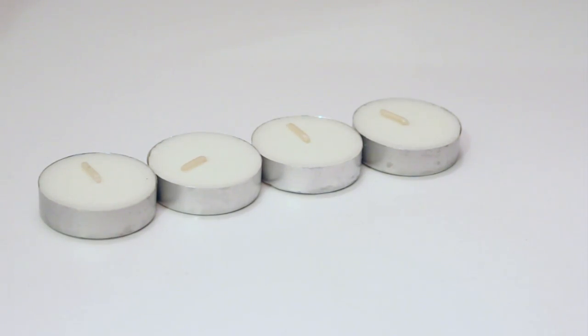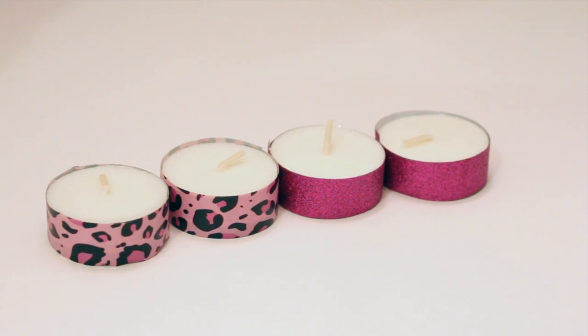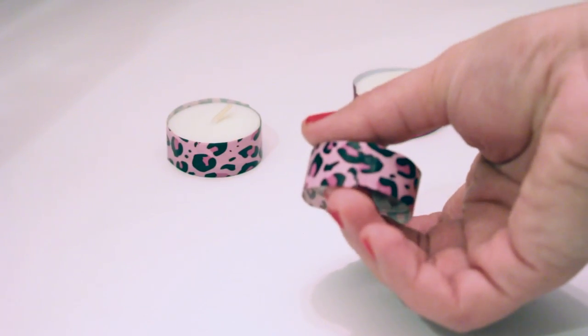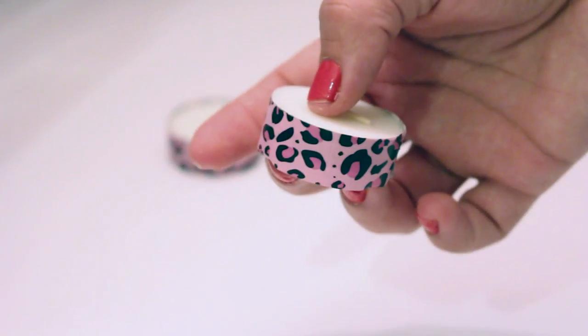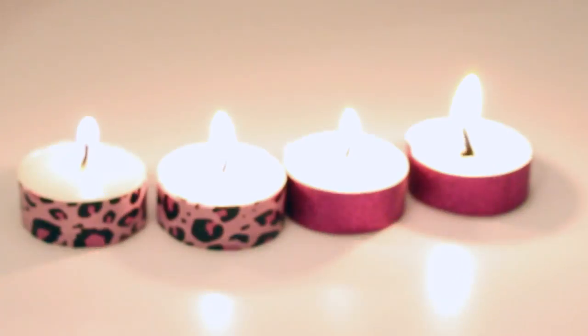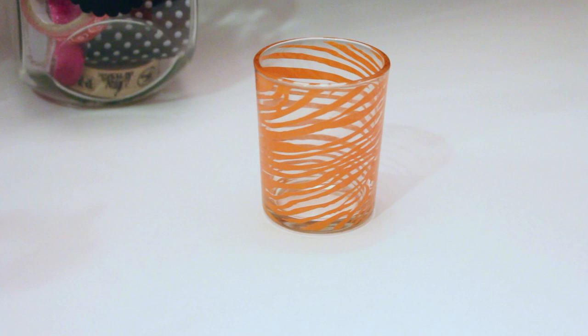Using washi tape, you can update these regular-looking tea lights to be custom to your home decor or whatever you like. All you have to do is wrap the washi tape around it and you have new updated tea lights custom to anyone's personal style. They look so adorable with the little leopard and pink around them, especially when you light them and turn off the lights — it gives them this little pop of color. I got this votive from the Dollar Tree and I'm going to use a little bit of washi tape to update it very quickly. All you have to do is wrap the washi tape around it and you're good to go.